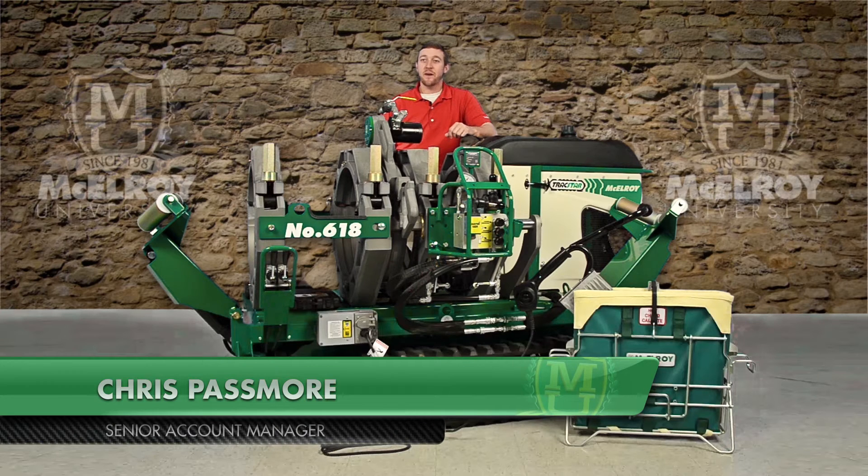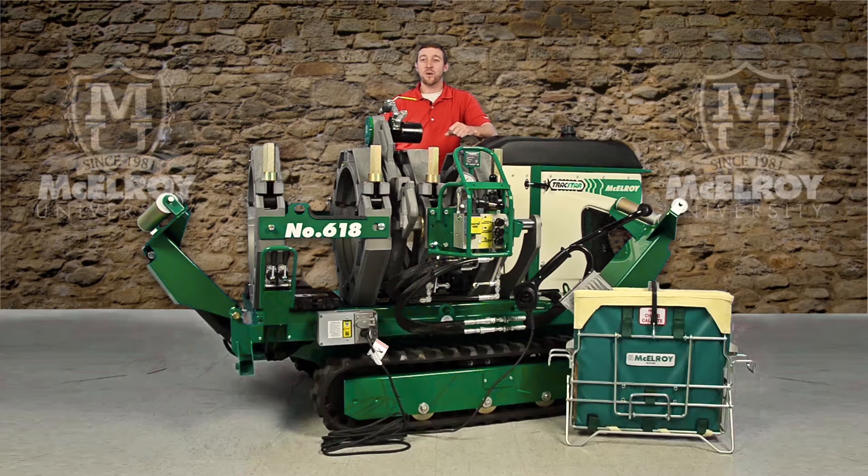Hi, I'm Chris Passmore, a Senior Account Manager with McElroy Manufacturing. Today, I'm going to give you a quick overview of the unique features of the TrackStar 412 and the TrackStar 618 Fusion Machines and the many benefits these machines have to offer.